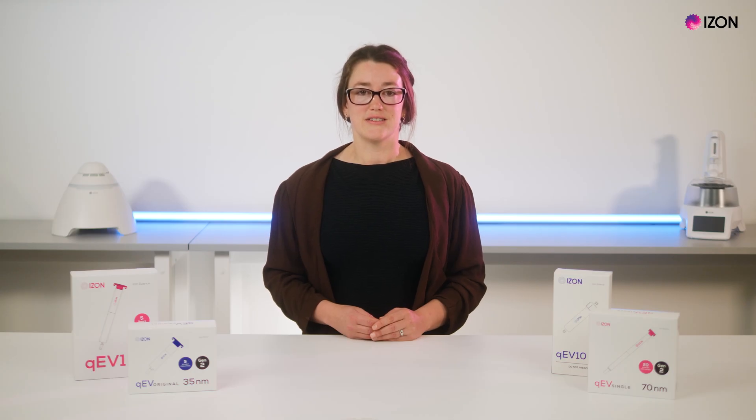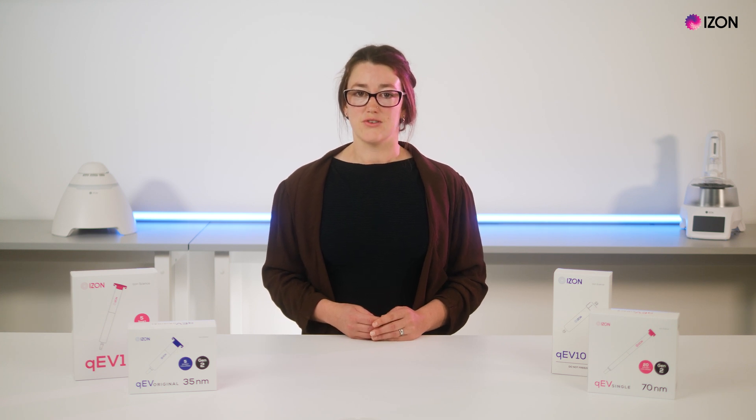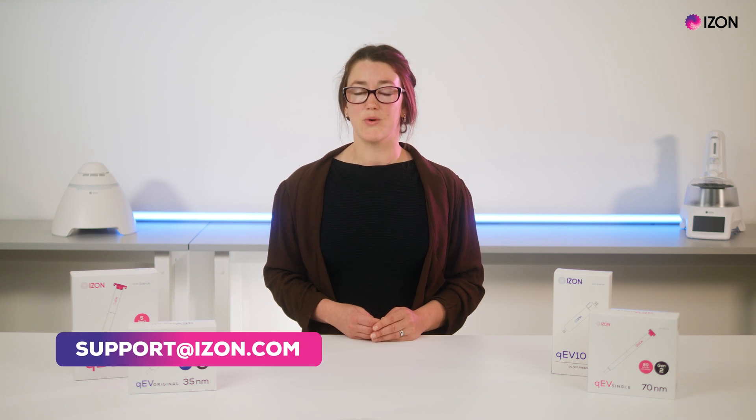For more details, you can consult your QEV and AFC user manuals, and then reach out to iZone's support team if you have any further questions by emailing support@iZone.com. Thanks for watching.